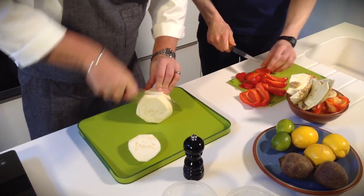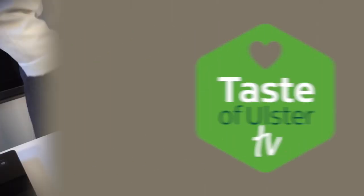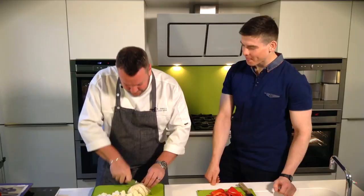We're going to cut them into chunks — kind of triangle shapes, nice and chunky, because we want them to roast. All we're really going to do, Stephen, is once we've cooked for about another hour, hour and 25 minutes, we're just going to throw these vegetables into the tray.